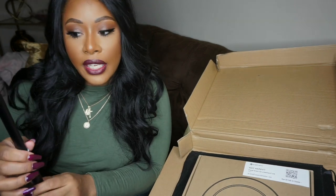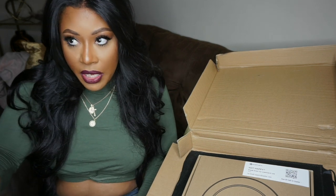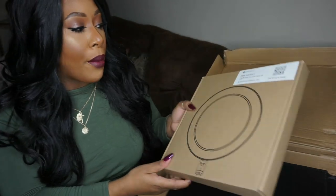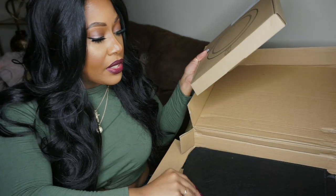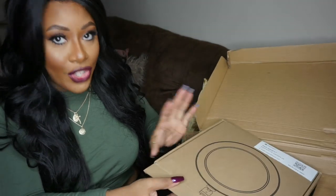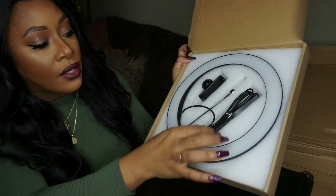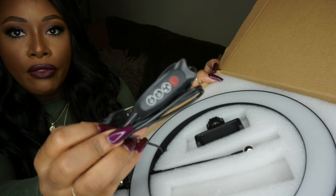I usually always take camera equipment with me when I travel, just in case, and this is the perfect size because it could fit right in your suitcase or even your carry-on bag. It does come with a carrying case. Once we open it, this is the actual ring light, this is the USB connection here, and you have the little remote for it.